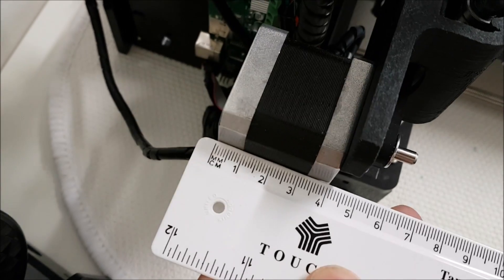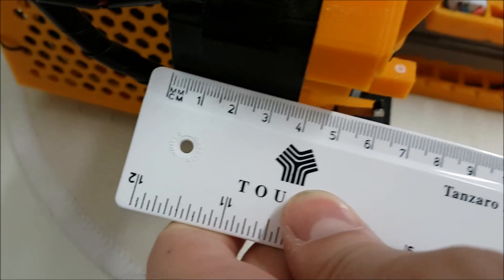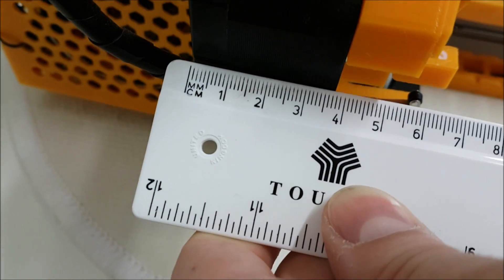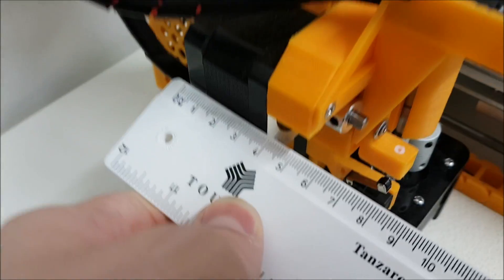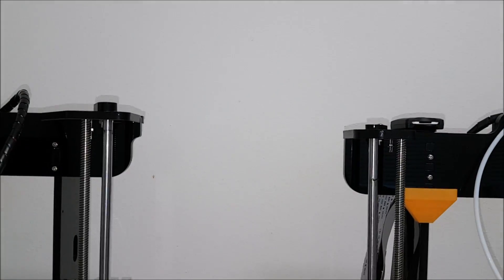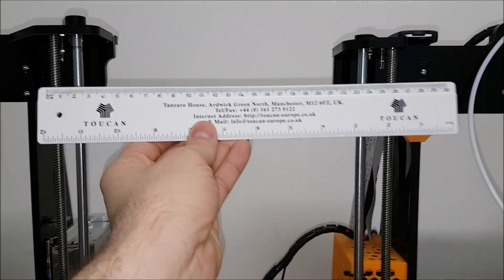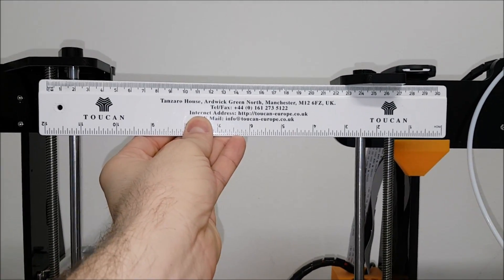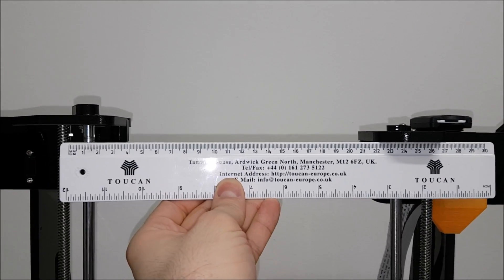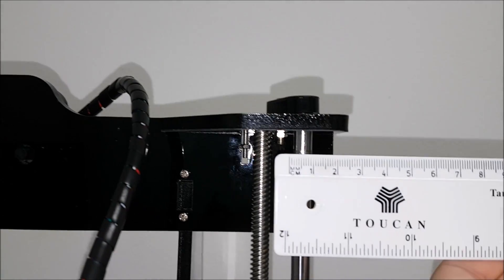Now let's compare the stepper motors. On the Tronxy it's four centimeters long and on the Anet it's 3.7 centimeters — a slight difference. In terms of height, the Tronxy is around two centimeters higher than the Anet, so the frame is higher on the Tronxy.